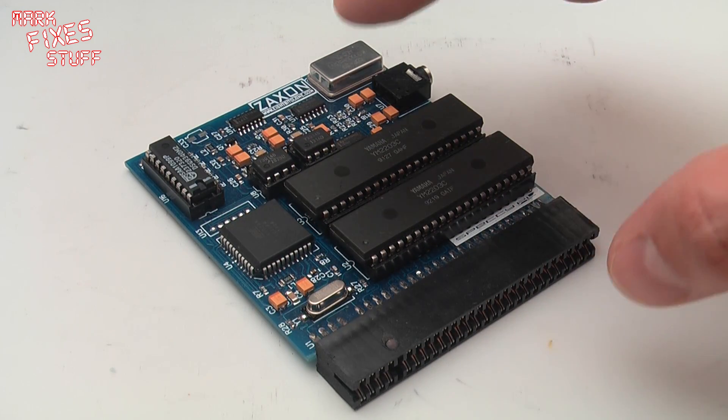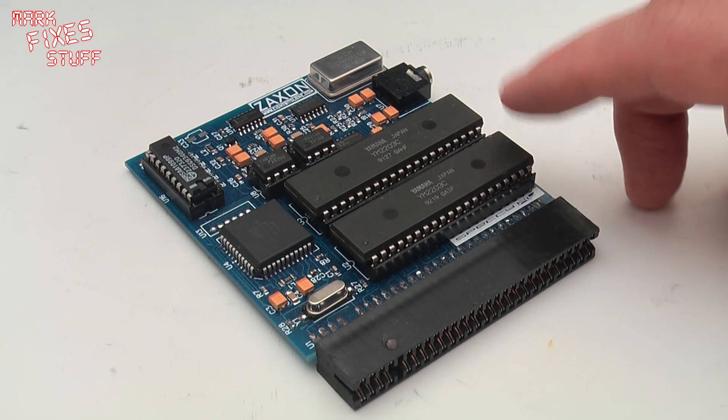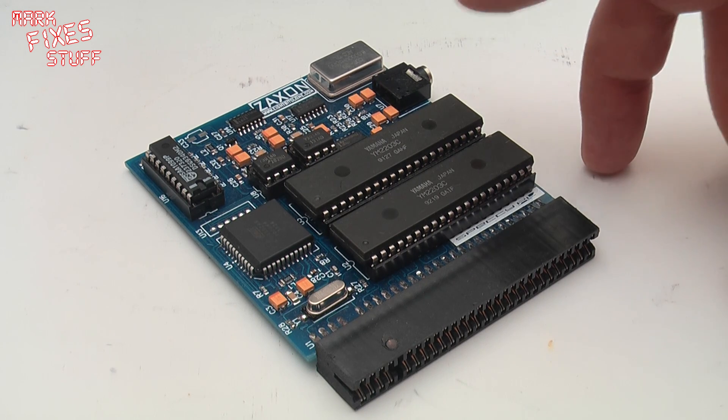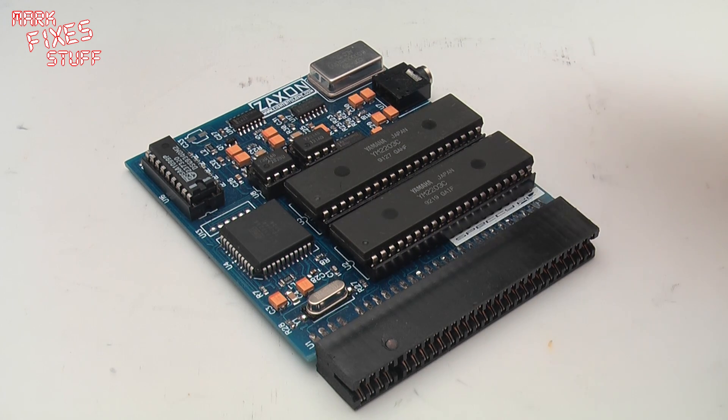If you use this on a 128k which has a YM chip already installed, you will need to disable that. For that reason I'm going to be using a 48k — a plain 48k.